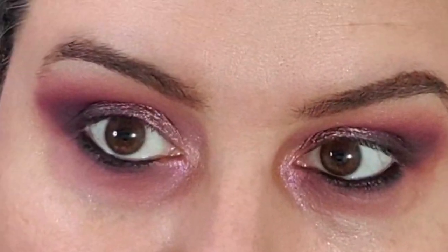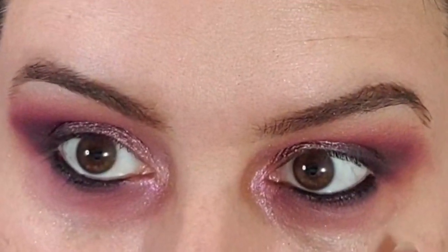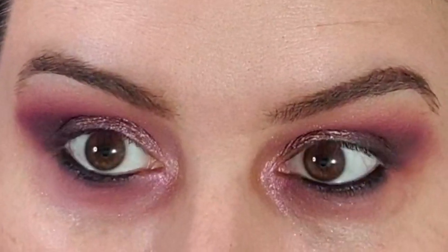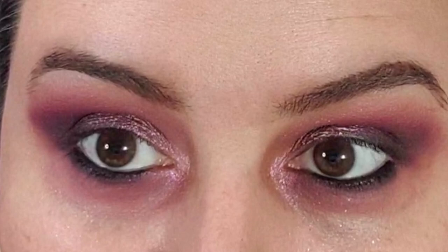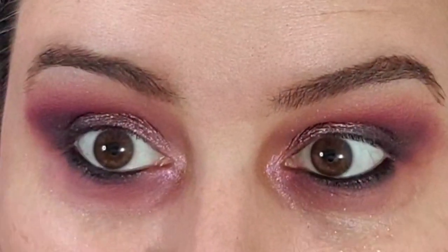And I try to use longer lashes at the edges to give my eyes a bit of a lift. Let's see what's in the package and we'll take it from there.